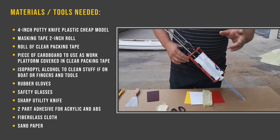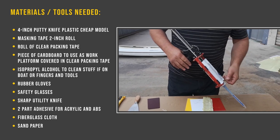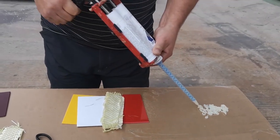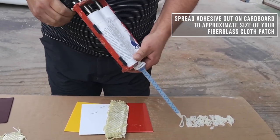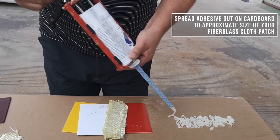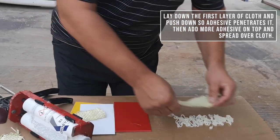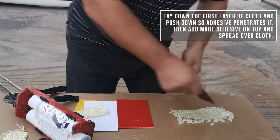By the way, you should have some gloves, but I don't have any gloves with me today — so put some gloves on before you use it. With about the size of the material fiberglass cloth that I'm using, I'm going to lay down the first layer of cloth that I'm going to wet out.